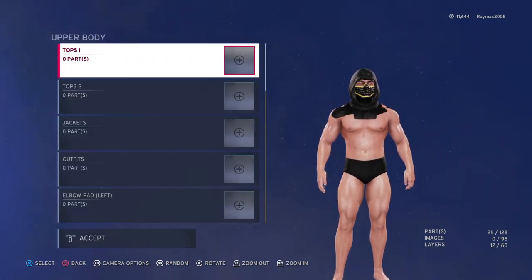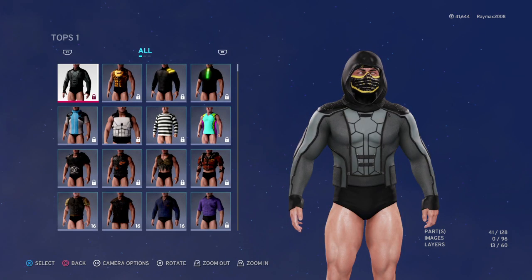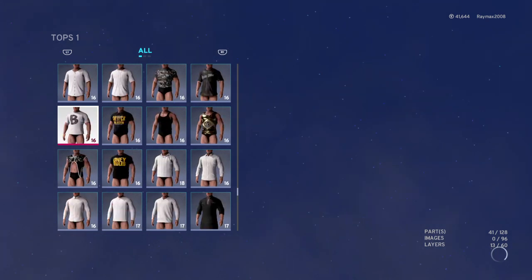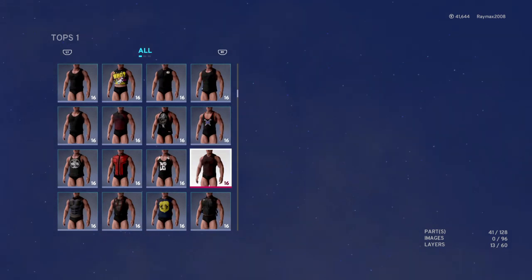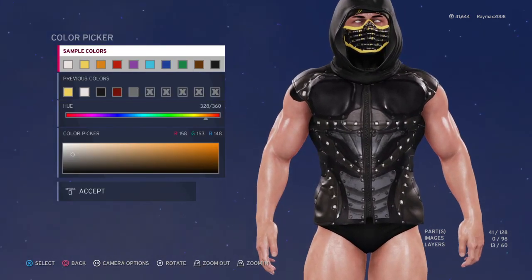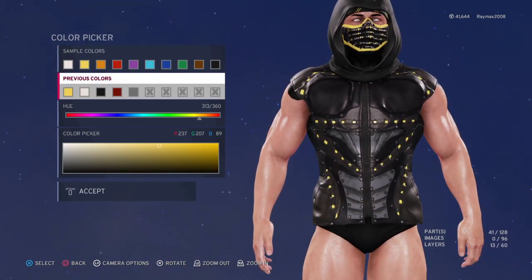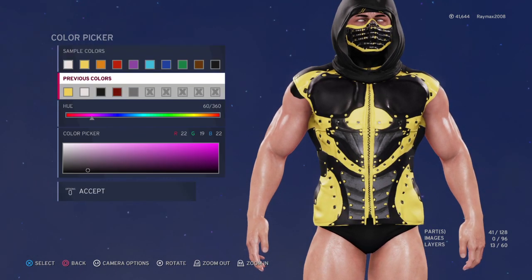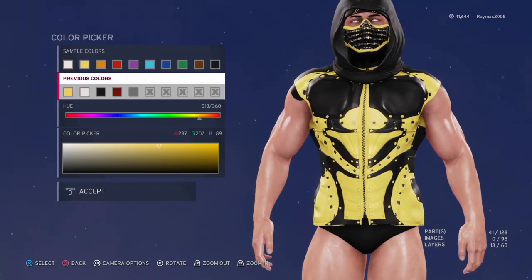Now go to Upper Body and find it over here somewhere — it's over here, take this one. Color it — wait, is this yellow? I think this is black, and then this is yellow. No, this is black, and then this is yellow, like this.